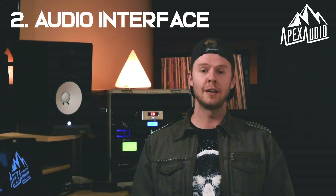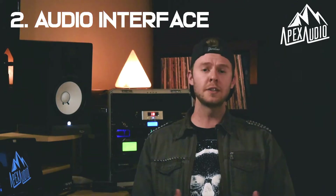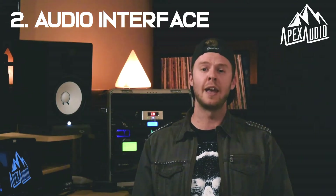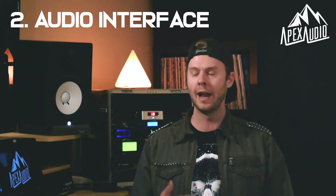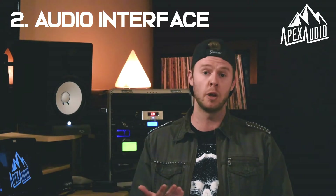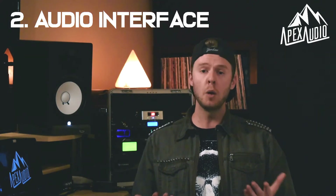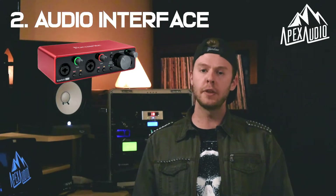The next thing you'll need is an audio interface that allows you to connect your musical instruments or your voice to your computer. You can think of an audio interface as an analog-to-digital converter — it takes an analog guitar signal or analog voice signal and turns it into a digital one that the computer can store and recall. For home recording, you can probably get away with a basic two-channel audio interface.